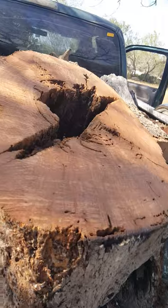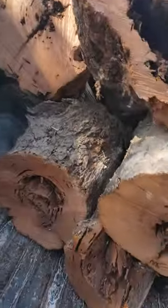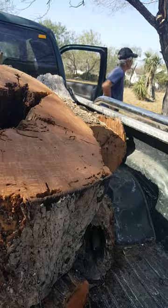Beautiful mesquite firewood — look at that, real nice. This will make some real nice briskets to smoke. Anyway, later.